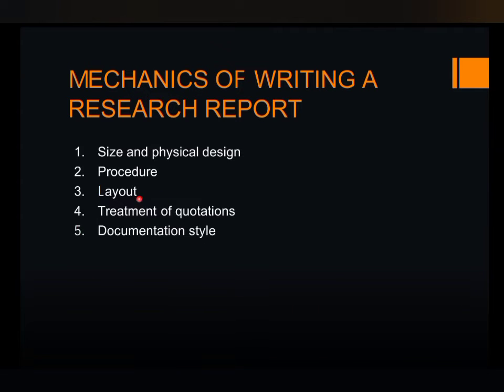The next one is the layout of the report. The layout should be logical and easy to follow. It may include the title page, abstract, table of contents, introduction, literature review, methodology, results, discussion, conclusion, references, and appendices. It provides an outline about the research report.